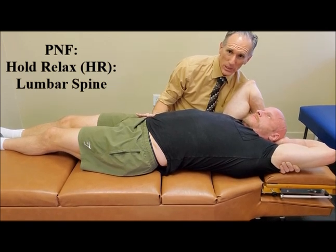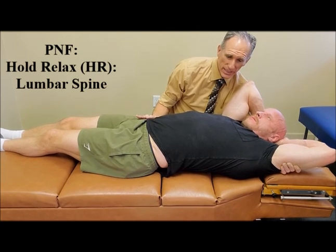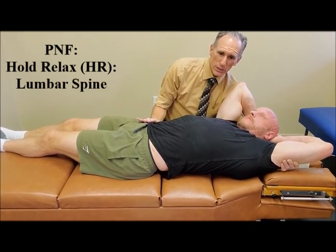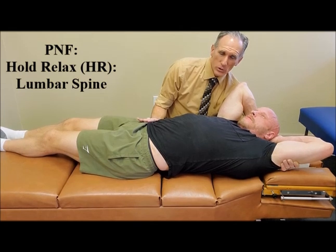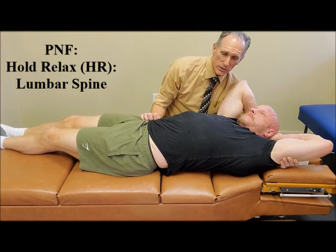Once that time frame is up, you're going to ask the patient to exhale. Go ahead and exhale. And as they are exhaling, we're going to increase the stretch. Then you hold this stretch anywhere from 10 to 30 seconds.